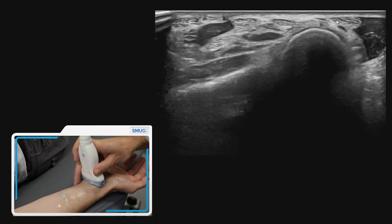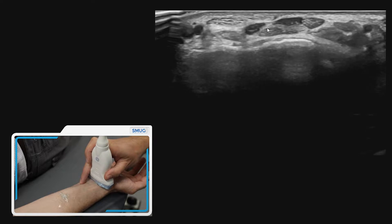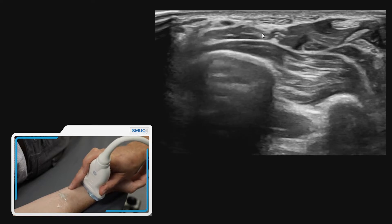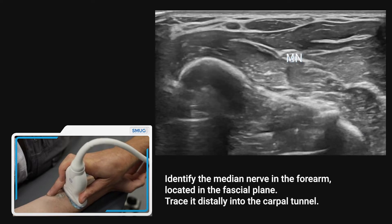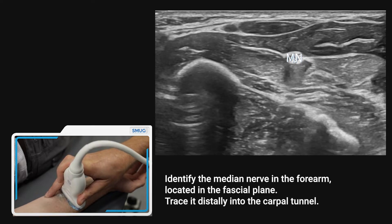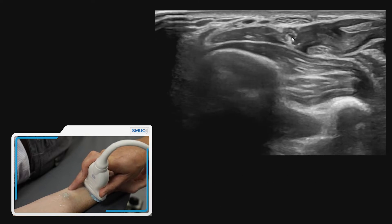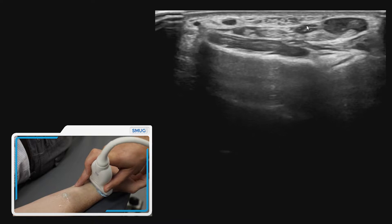If we move back up proximally and more centrally, we can start to pick up the median nerve. Moving more proximally, the median nerve is the structure that will find its way dropping deeper into the forearm, and we can follow it up and onto the pronator quadratus that we saw earlier.